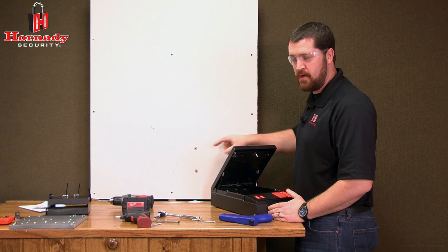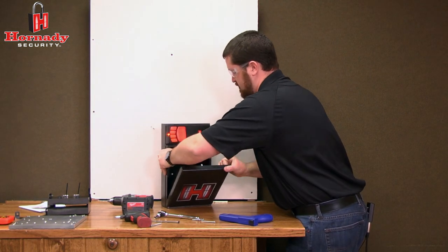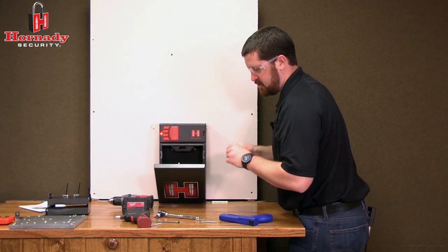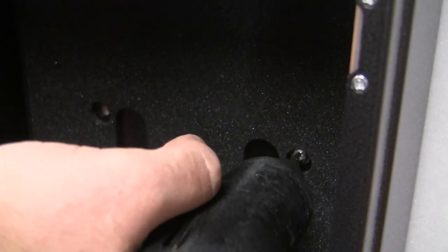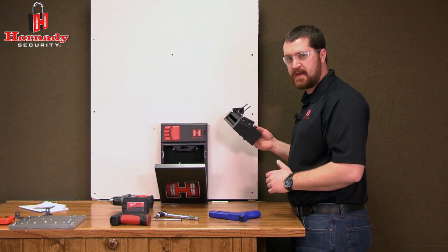Once your pilot holes and wall anchors are installed, set the safe up on the wall. It may be helpful to have a friend hold the safe while you install the screws. Once the RapidSafe is securely fastened, the RapidSleeve can be placed back into the unit.